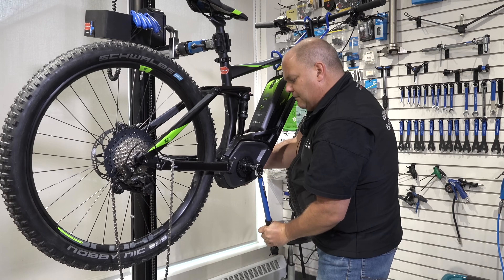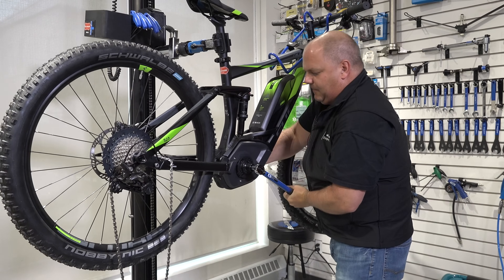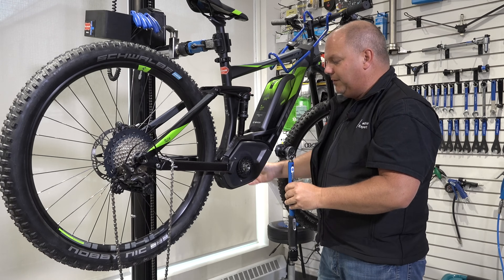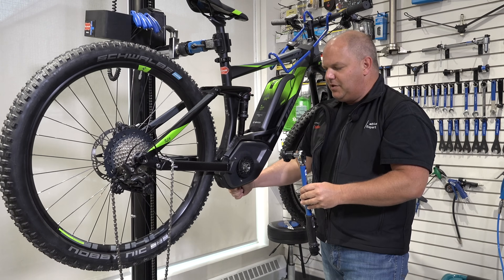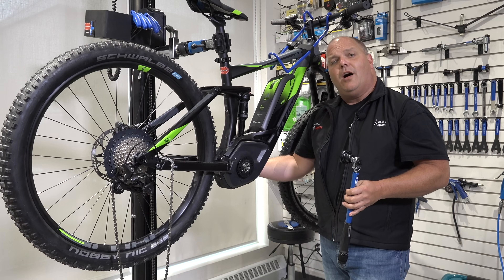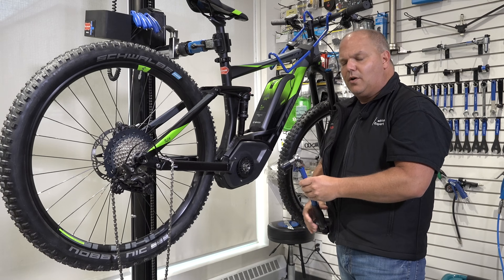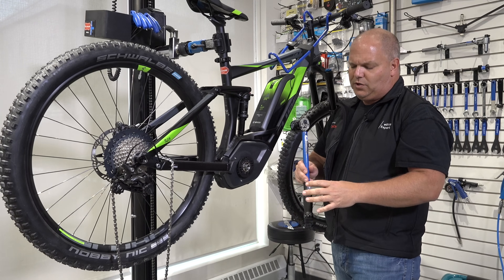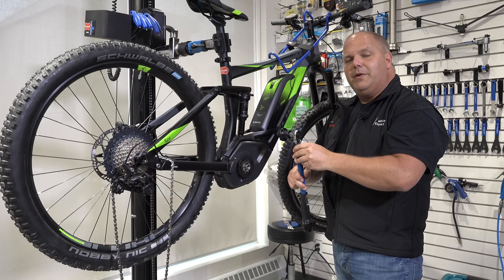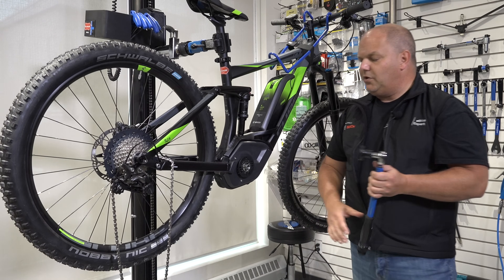Now I'm ready to torque. It requires a fair amount of effort. If you have two people around, grab that second person to hold the crank arm on the opposite side as you tighten with your torque wrench. How the torque wrench works: once you hit your setting, the head will pivot and you'll get a little click. This was set to 22 Newton meters, so now we're nice and tight and good to go.